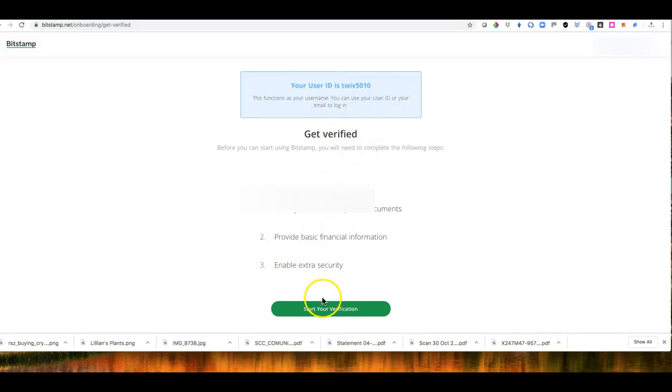You can use the user ID or email address to log in. Then you need to start verification. In order to get verified, you have to submit your documents. Make sure that you have your documentation ready — whether you're on mobile or desktop. So you provide basic information and click Start Verification.